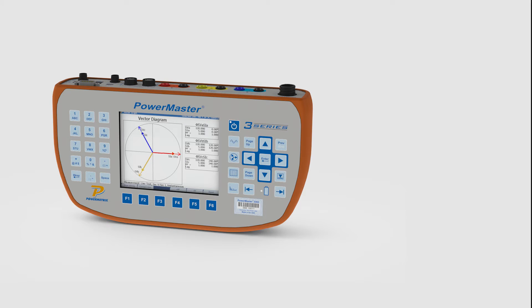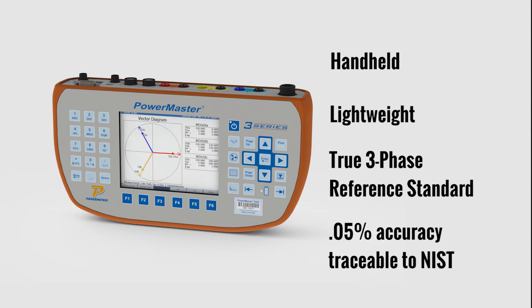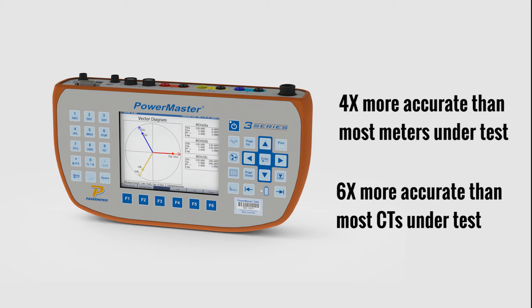The PowerMaster 3302 is a handheld, lightweight device which features a true 3-phase reference standard with 0.05% accuracy traceable to NIST, thus making it 4 times more accurate than most meters under test and 6 times more accurate than most CTs under test.